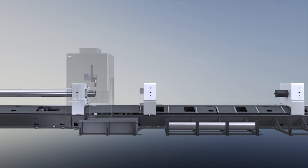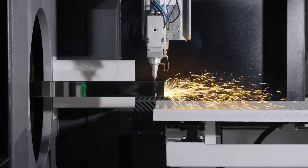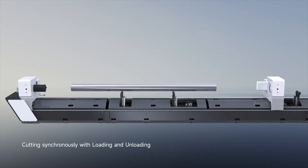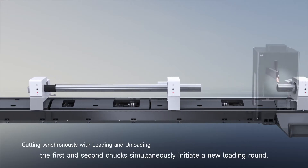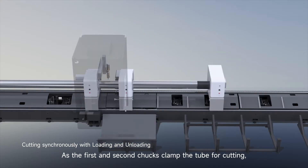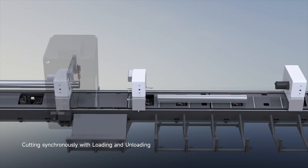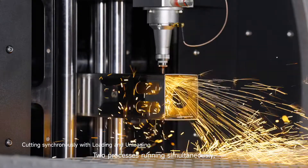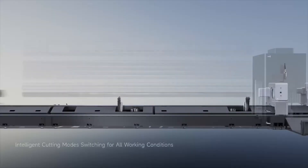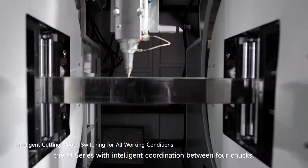Setting a new standard as the sole innovator in the field. When the third and fourth chucks clamp the tube for cutting, the first and second chucks simultaneously initiate a new loading round. As the first and second chucks clamp the tube for cutting, the third and fourth chucks synchronize the unloading — two processes running simultaneously, leading to an unprecedented smooth operation.